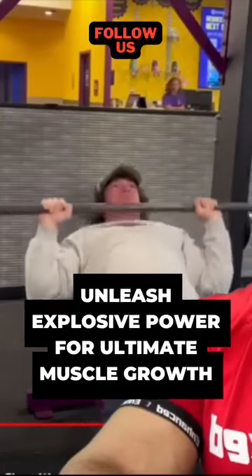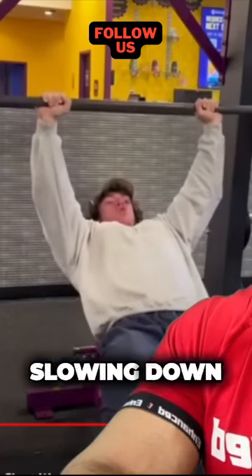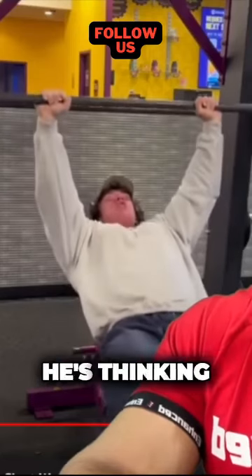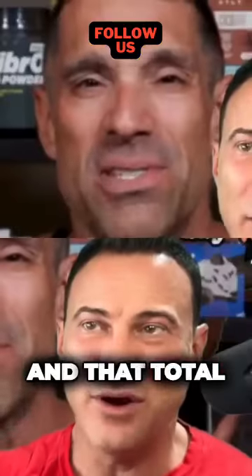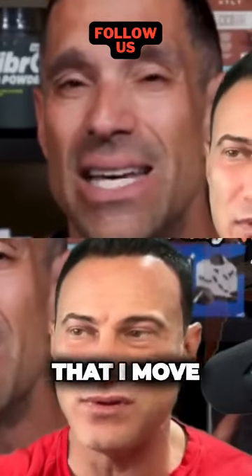He's dropping the weight again and not slowing down on the negative — he's using explosive power. The way he's thinking about it is: how many pounds can I lift for how many reps, multiply that together, and the more total weight he moves, the more muscle he'll build.